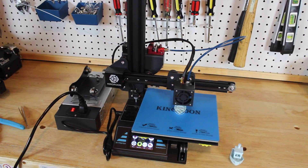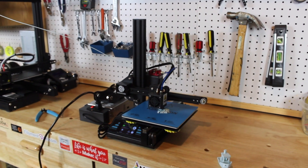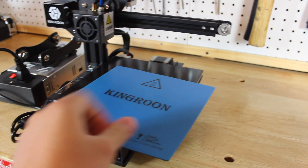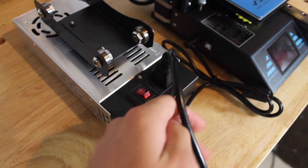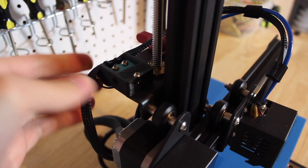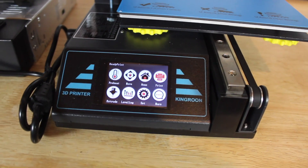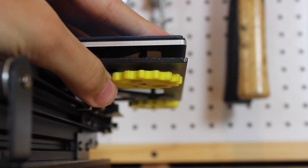This printer has some pretty decent specs for such a small price and small size. The bed size is 180 by 180 by 180 millimeters and the bed is heated, with a removable magnetic flexible build plate, which is awesome. The nozzle is 0.4 millimeters, it takes 1.75 millimeter filament, it has a power failure recovery mode, and it also has a filament runout sensor. The whole printer runs on 24 volts, it has a full color LCD touchscreen, uses a micro SD card to print, and has large knobs for bed leveling.